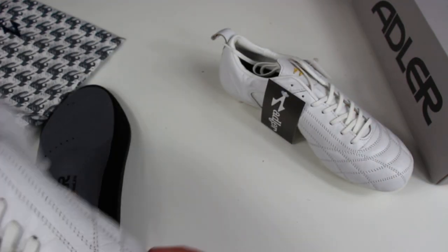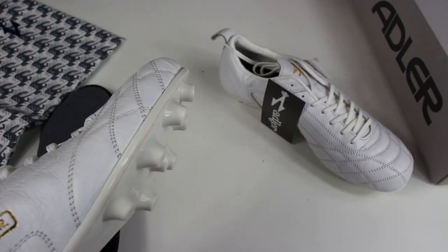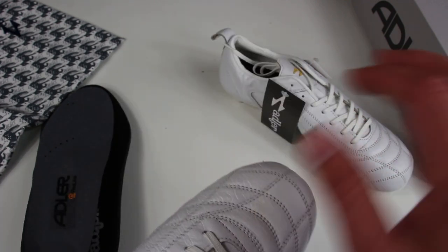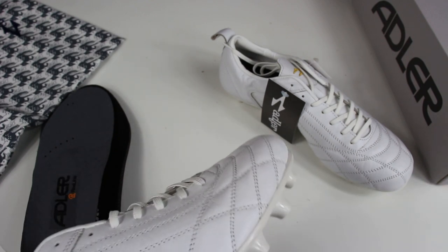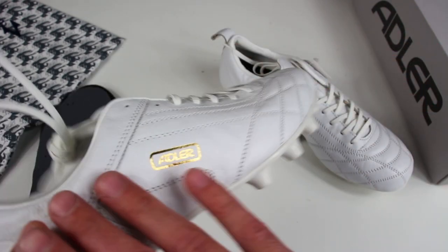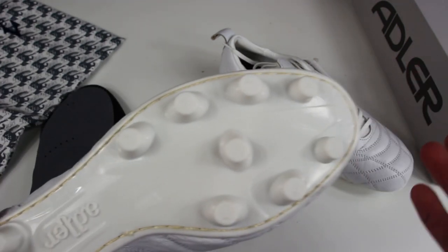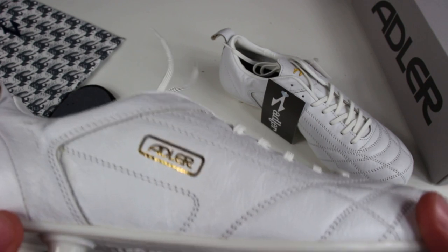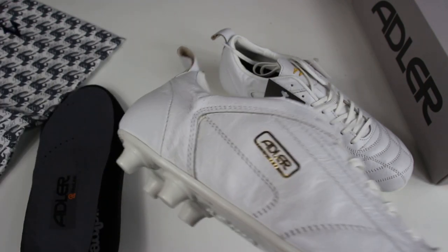I like that you have two different insole options. I'm just very much impressed by this boot in general. As someone who loves leather boots, especially kangaroo leather — K-leather is the best leather — I just don't get them made like this anymore. Most boots now will just have leather on the toe area and the rest won't be, so I'm super excited about a fully kangaroo leather upper.